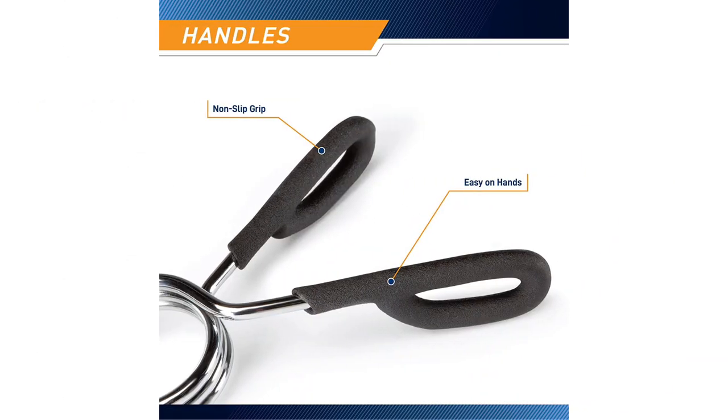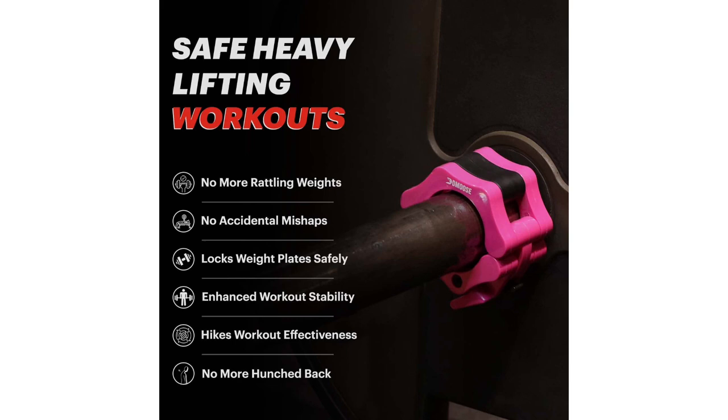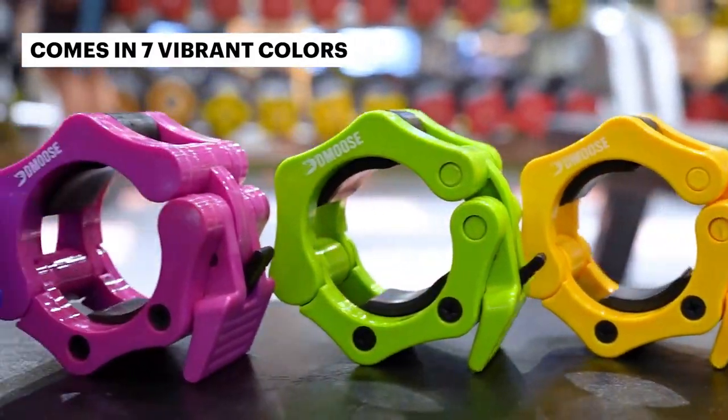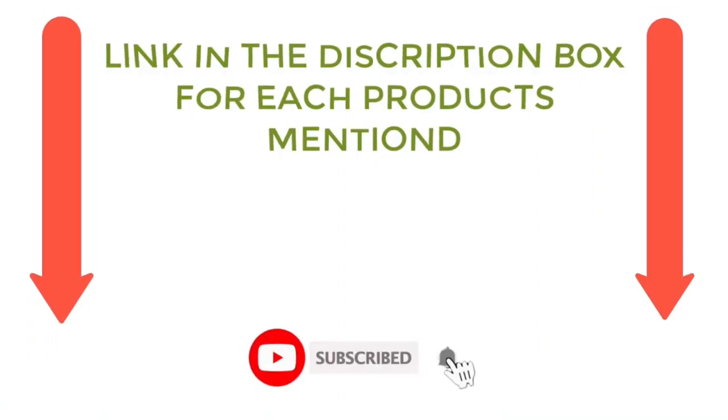There are many products available to choose from — cheap barbell clips, each with different characteristics, benefits, and prices. To help you make an informed decision, I did extensive research, read tons of reviews, and compiled a list of the best cheap barbell clips from reputable brands. After much research, I found these products very helpful for people like you. If you want to know about the price and other information, be sure to check the description. So without any further delay, let's jump into the video.